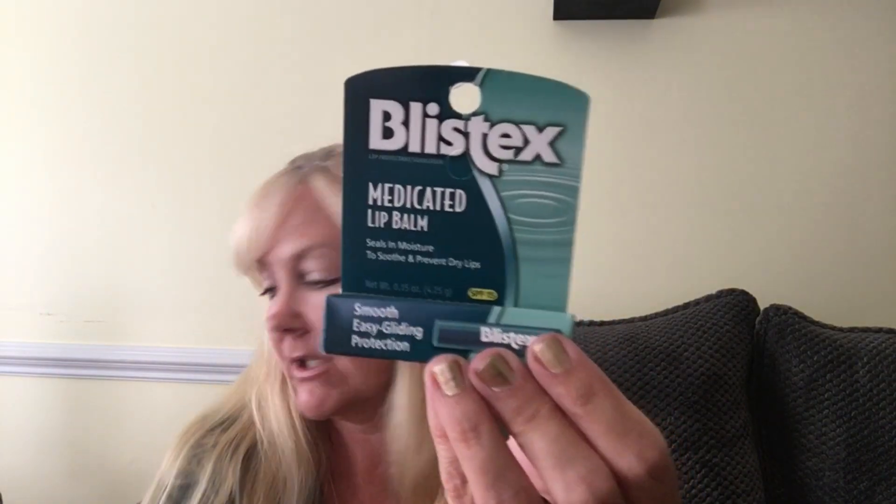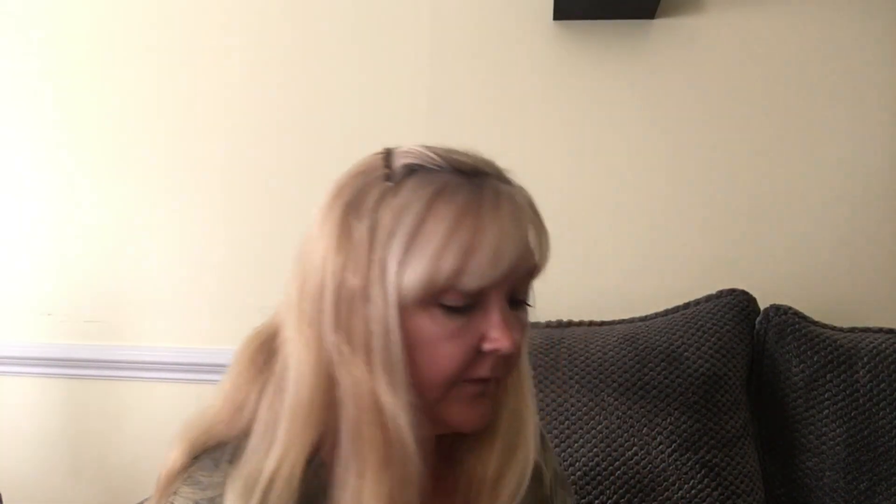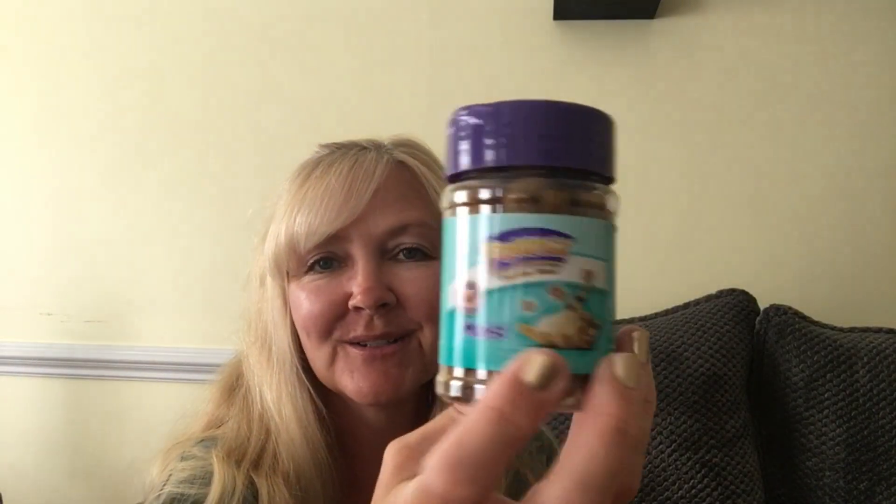I got my husband the medicated Blistex lip balm because that's one of his favorites — he goes through a lot of lip balm. Then I got my son this little Old Spice deodorant, it smells really nice. For my daughter's kitties I got some treats — all I have to do is shake the bag and they come flying. Max also knows the sound of his little plastic treat jar and will come running downstairs from upstairs as soon as I pick it up.